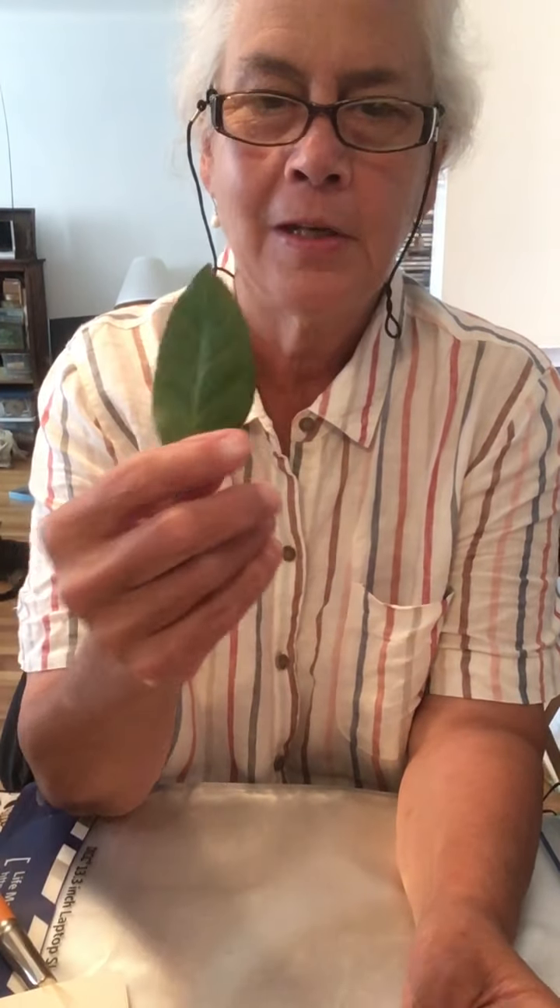I take a walk every day no matter what the weather. We just had a big rain, so a lot of leaves had fallen to the ground — I didn't damage anybody's plants getting my samples. I'm going to show you how to make a stenciled card that you can give or send to somebody using plant leaves.